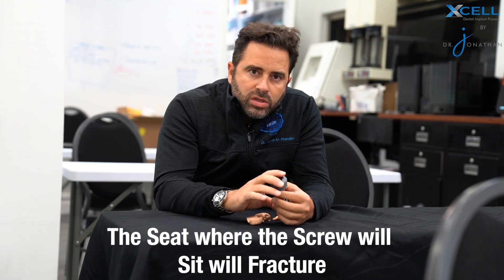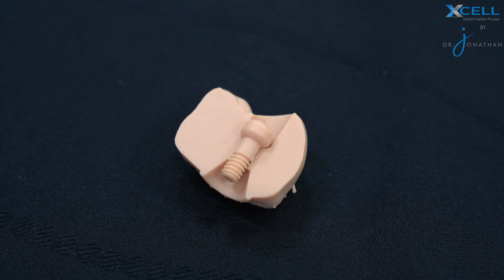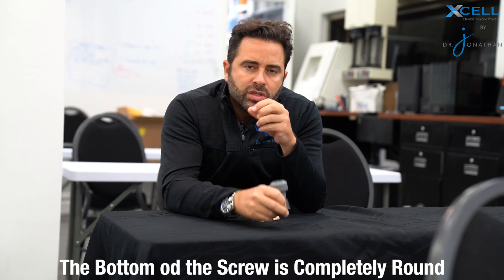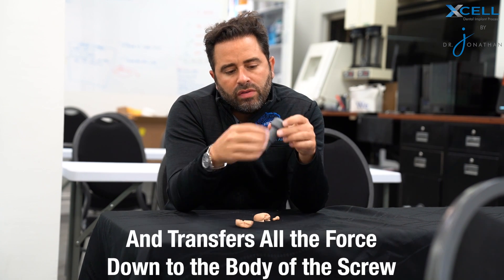When you use a traditional titanium screw and put it into a zirconia or PMMA prosthesis, what typically happens is that the seat where the screw sits will actually just fracture. So what we did — if you look closely at this section right here — we created a rounded edge, which is why we call it the Powerball. The bottom of the screw is completely round, and because it's round it creates very gentle forces to the zirconia or the PMMA, transferring all the force down to the body of the screw and not into the body of the prosthesis.